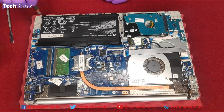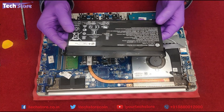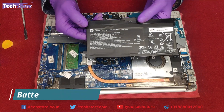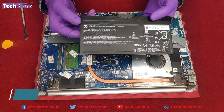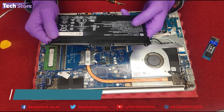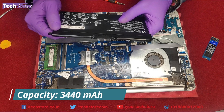Let's start with the battery first — remove the screws. This is the battery you'd need to buy if you're watching this video after two or three years. It's an HT03XL battery and you can get a replacement and fit it back into this laptop. The battery rating is 11.34V and 41.0Wh, with a rated capacity of 3440mAh. It will give you a comfortable battery backup of around 5 to 6 hours.